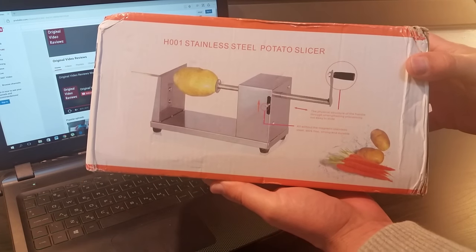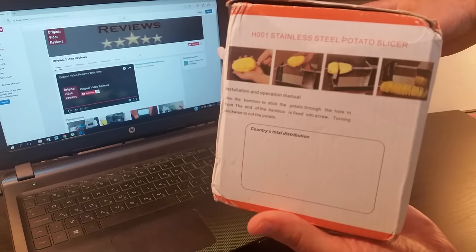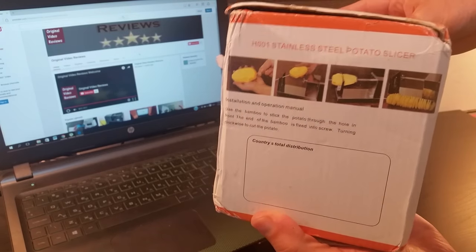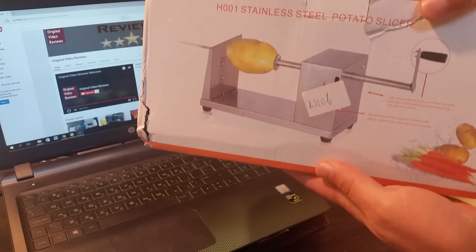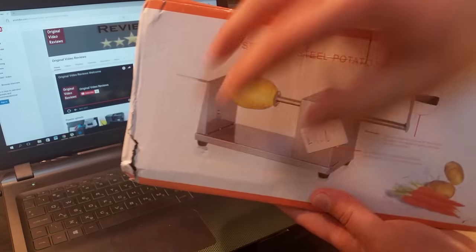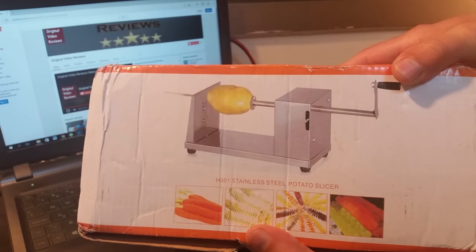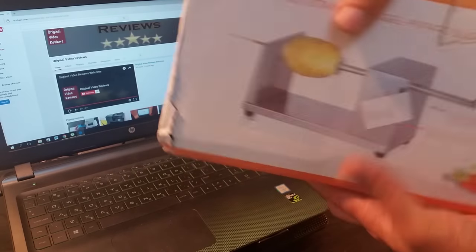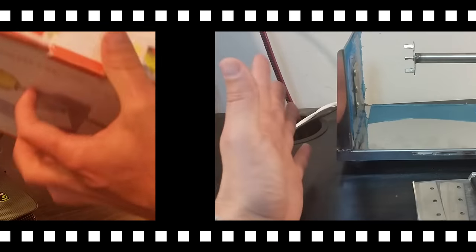It's a stainless steel potato slicer — a spiral slicer for potatoes. This is something that I've been waiting a long time to buy. The box makes lots of noise as I told you, and as you can see it's not the most amazing package, but I hope that everything inside is okay since it's supposed to be made out of metal.